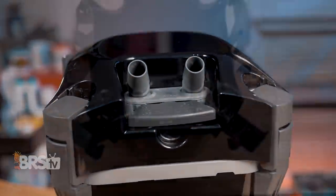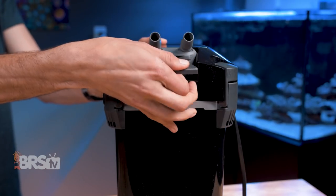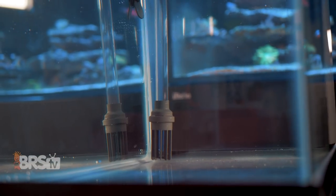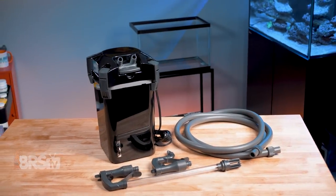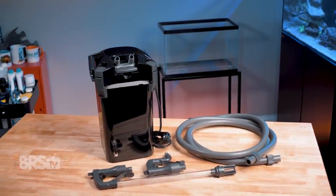They're built tough by a company known for having a fantastic warranty and customer service to match. They are user-friendly with features that make maintenance simple and easy, like large media baskets, a removable valve block, simple priming, a strainer with a built-in check valve, and serviceable intake and output assemblies. They come ready to go with media, tubing, and everything you'll need to get set up. Plus they look pretty slick with that glossy piano black finish.